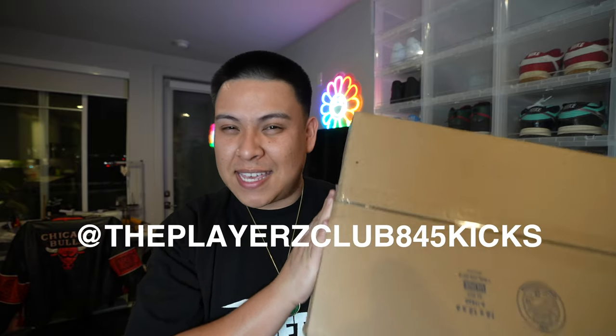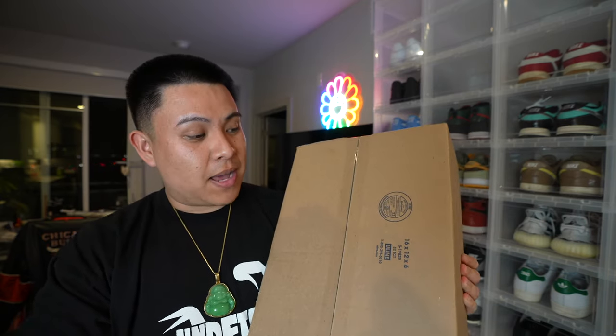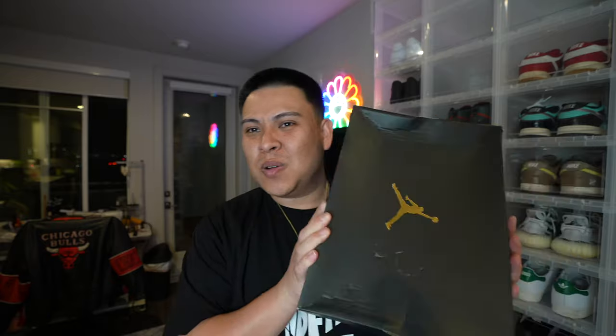I went ahead and picked up a couple sneakers — I'm going to use one for another unboxing video, but let's get into this pickup I've been waiting for. I bought this one from a sneaker store called Players Club, 845 Kicks — I found them on eBay and DMed them on Instagram to pick these up. Let's check them out — black and gold Jordan box!